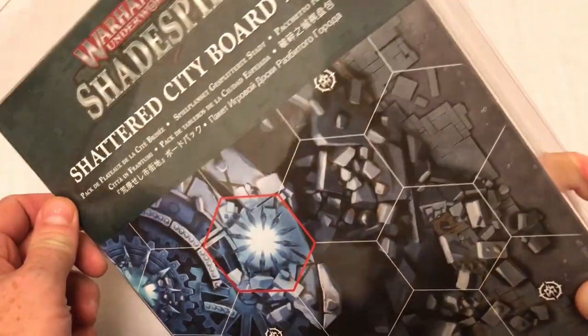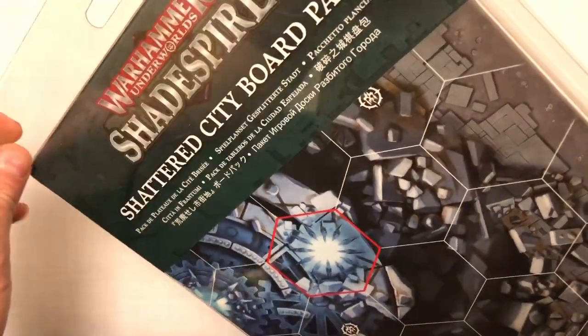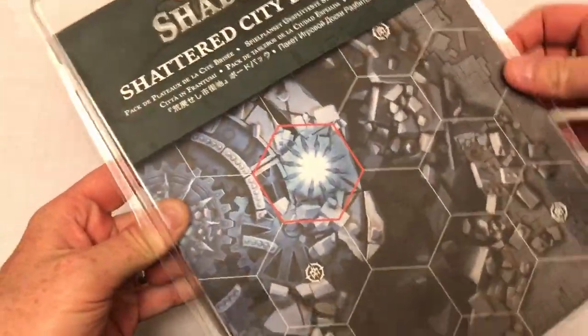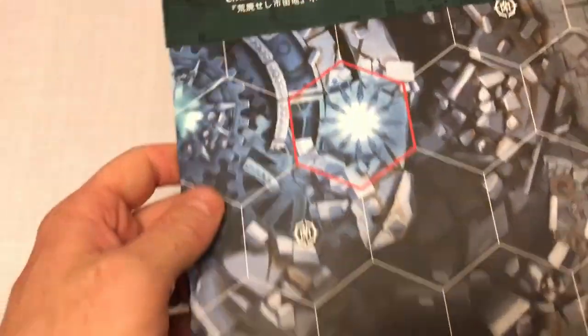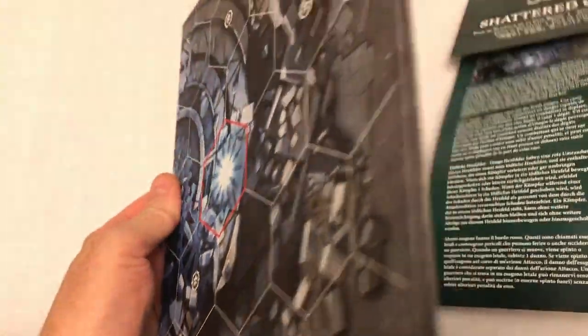It arrived today, and the first thing you'll notice is that it's in a really groovy plastic clam pack which pops open at the top. I was expecting just a shrink-wrapped pack, so that's quite nice. And here it is — here they are.